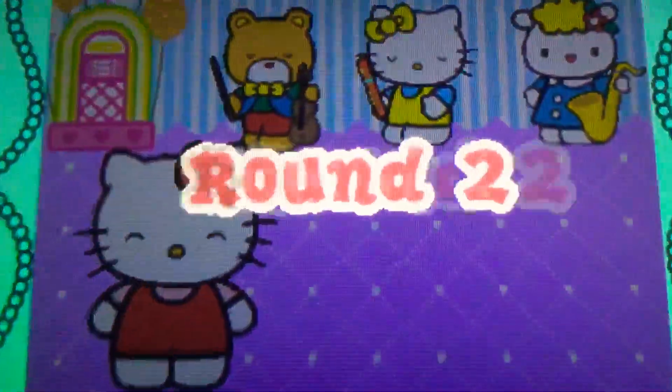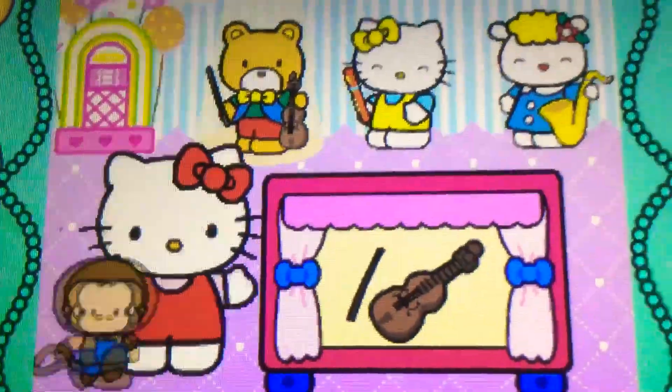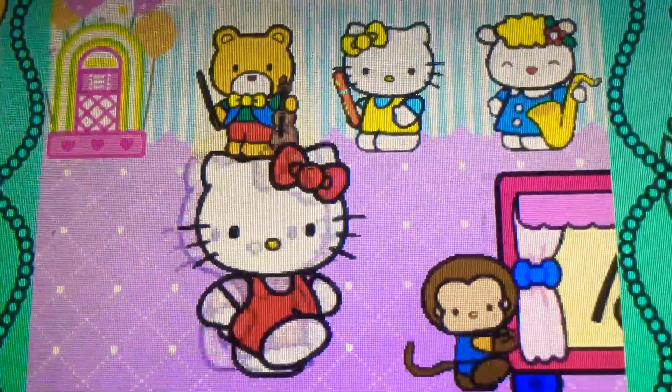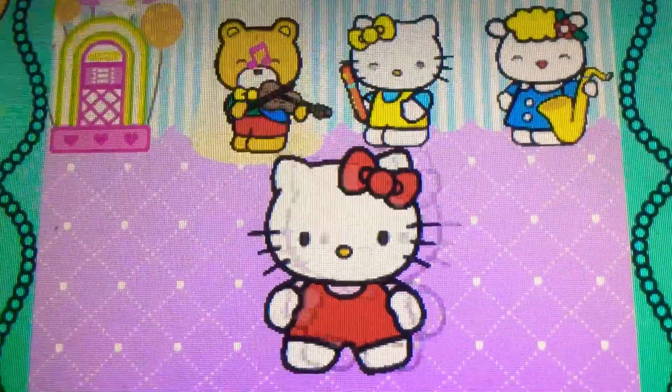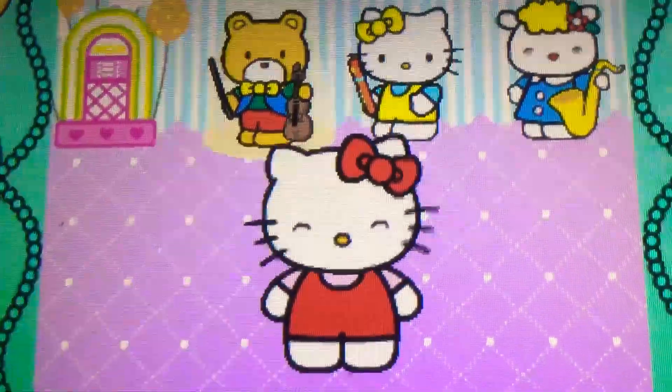Ready? Let's go. Well done. It's a violin. It belongs to the strings family.